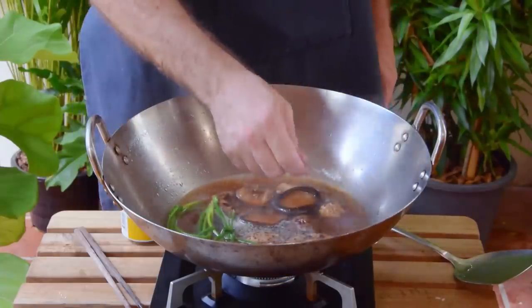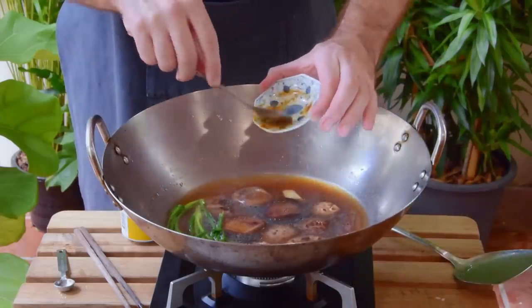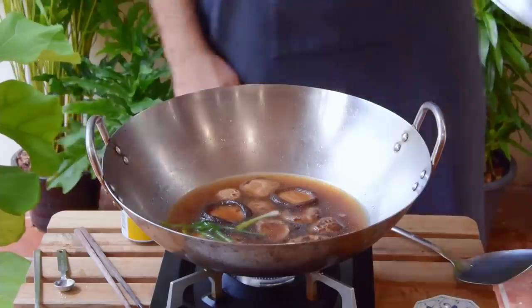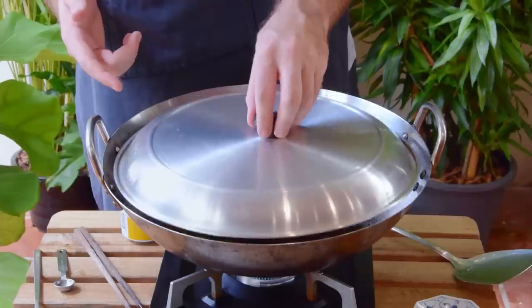Season with a half teaspoon of sugar and a tablespoon and a half of oyster sauce — and feel free to use a vegetarian oyster sauce for the vegetarians in the room. Then let that cook and reduce over a medium-low flame for forty-five minutes, covered if you're in a wok like us, or with the lid ajar if you've got something tighter fitting.